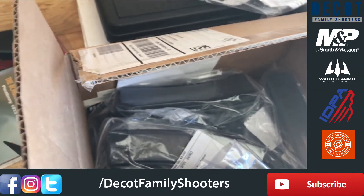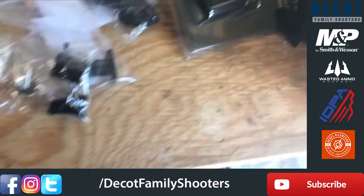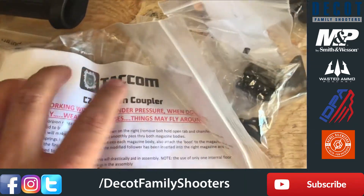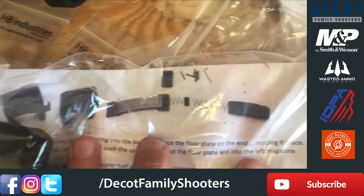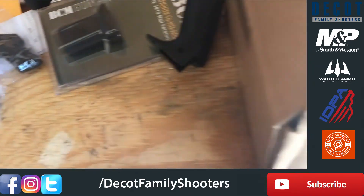There are ten 30-round magazines in there. And this is a Scorpion magazine coupler — what it does is take two magazines and couple them together to increase capacity. Again, that's for PCC competition use.